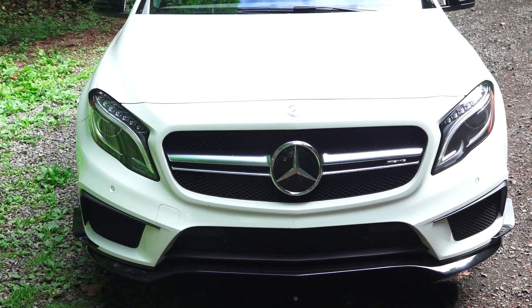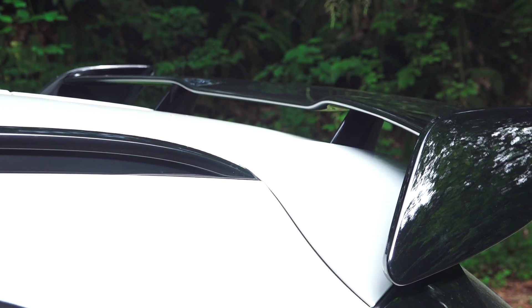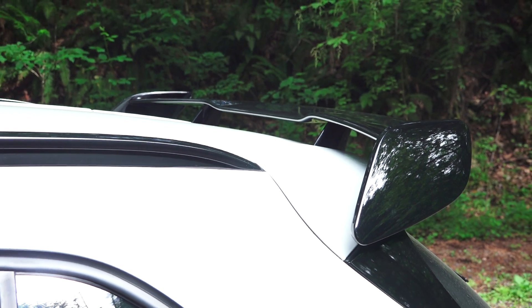You also have proximity sensors all around as well as adaptive cruise control. In addition to the front splitter and dive planes, you also have this large rear wing as part of the aerodynamic package.